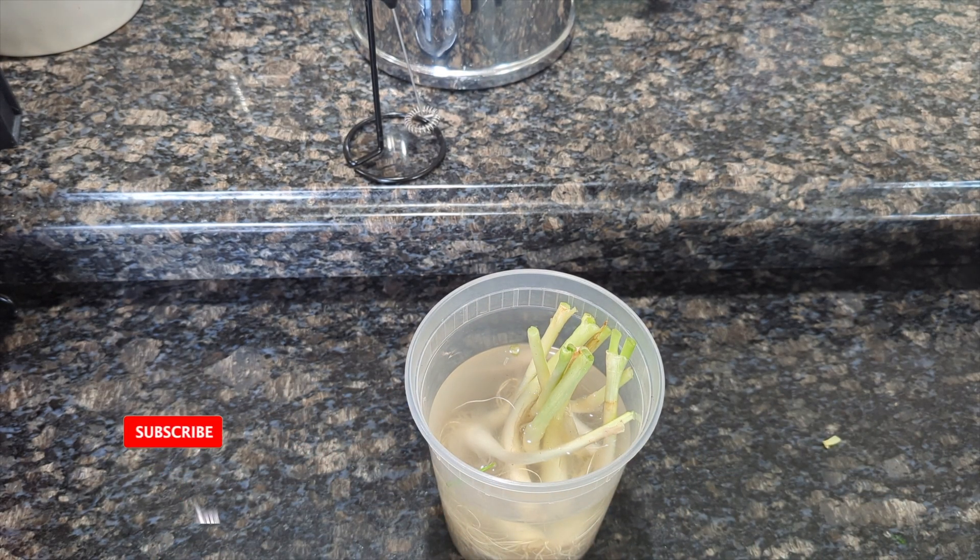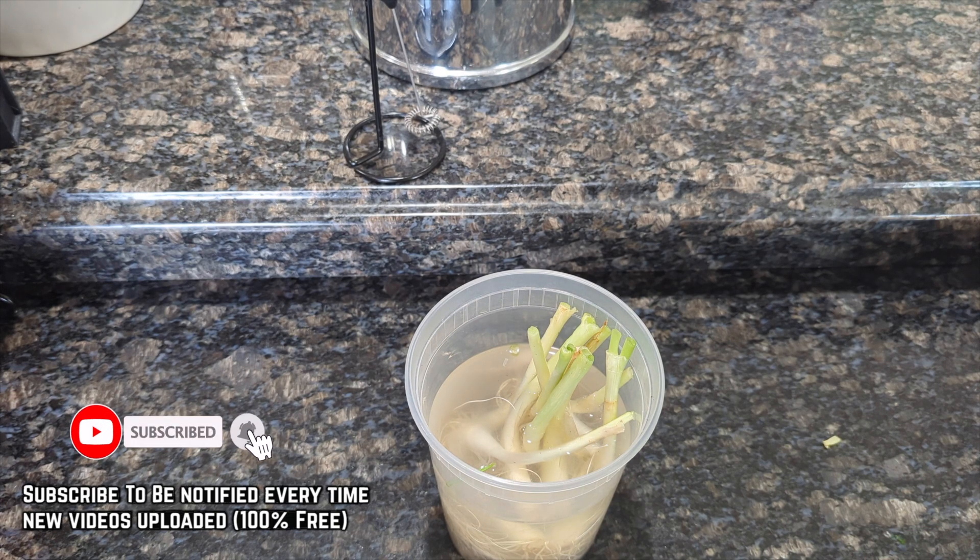If you're growing in soil, make sure you add new soil, or you could add fertilizer or used coffee grounds to help boost your scallion up. Don't forget to like and subscribe for more upcoming garden videos.